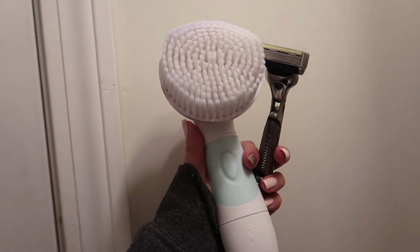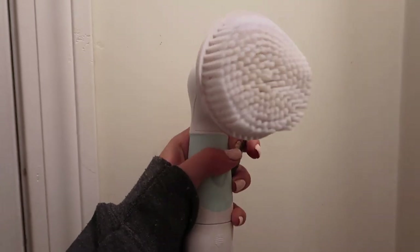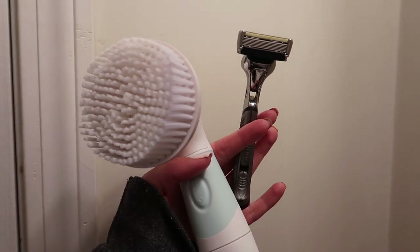First things first, before you tan, the first thing you want to do is hop in that shower and exfoliate. So I use the Duval Spinning Radiance Brush to help exfoliate my skin. I have a discount code for you guys on that one, which will be linked down in the description. And then I'll also just be using a shaver. A shaver actually acts as an exfoliator as well. You don't necessarily need the Radiance Spin Brush, but I really like it. It just gives me that extra exfoliation so that my skin is extra smooth and soft.